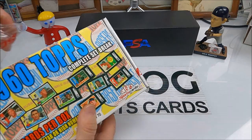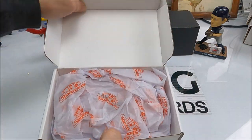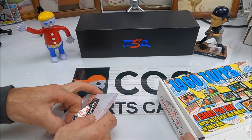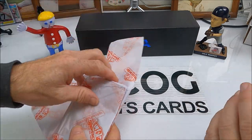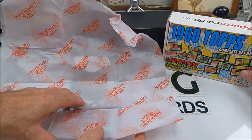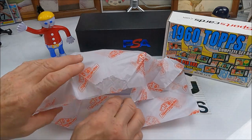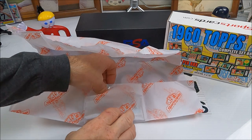These set break boxes are pretty fun. If we don't get hits we'll buy the rest of them. So we got eight cards in here — a hall of famer, all-star, or high numbers. They don't make much promise in this one. All right, ready? We got the bonus card. Tissue paper galore.